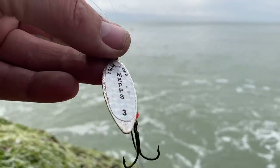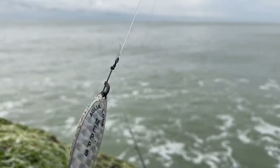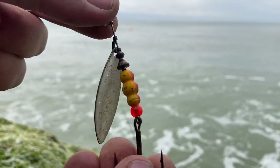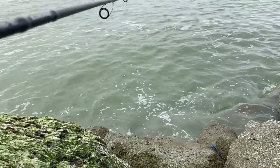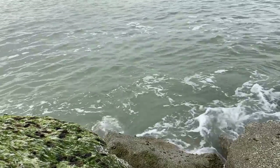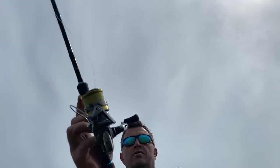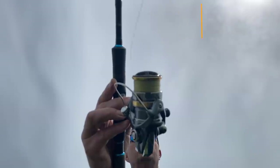Right, next up we'll give this little Meps a go — you can really feel that spinning round when it's in the water. A really old-fashioned sea trout sort of lure, let's give it a go. Just doing a steady retrieve and let it flutter down a bit — just a case of flicking it out there. The Shimano Stradic working well with the braid.